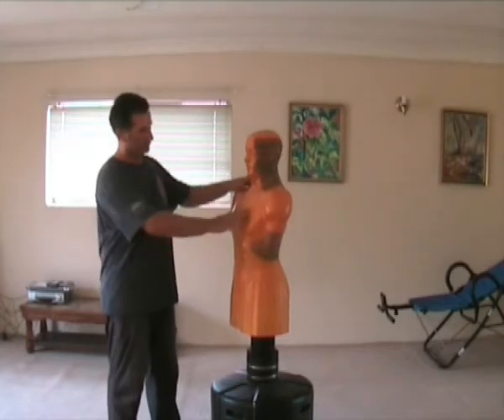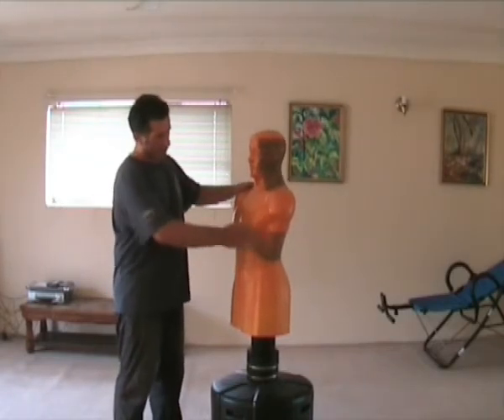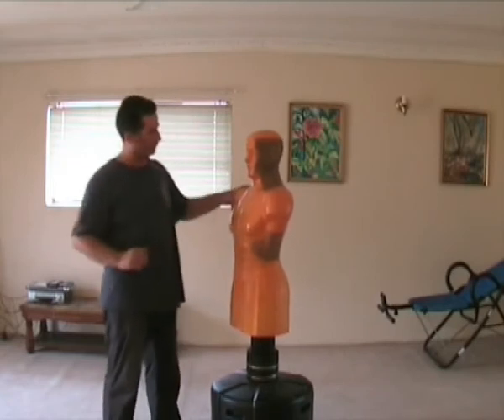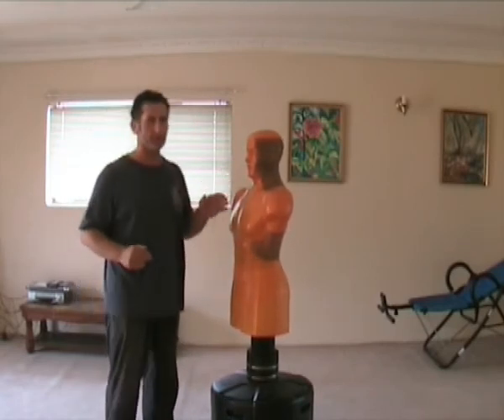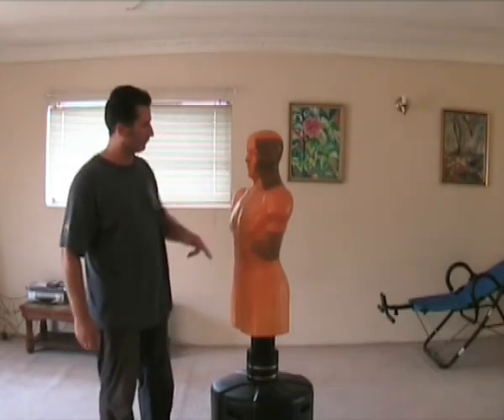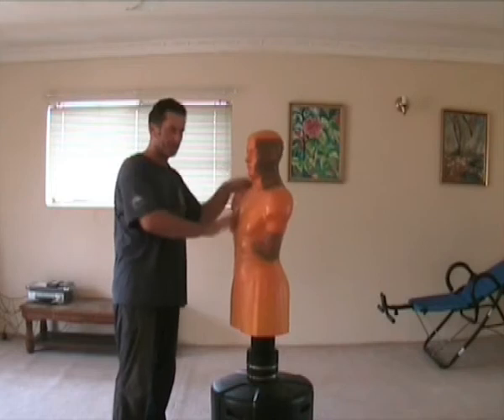So what you have is a piece of equipment that fills up like a live body, so you've got the same give as a live body. So when you work on it, it feels like you're hitting a real person. As you can see, this is not the best of a body pulling bag — it's starting to split and starting to move shape inside.